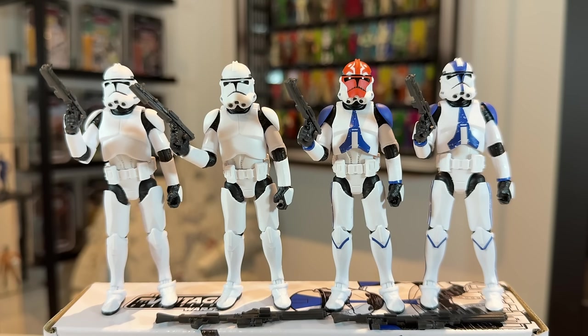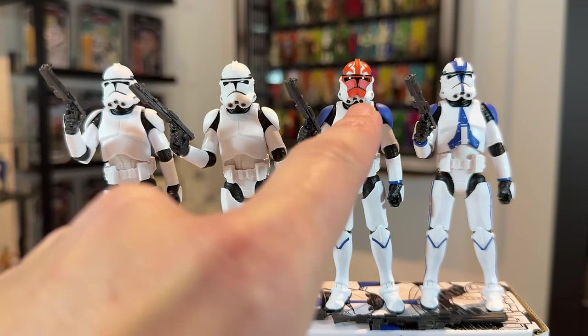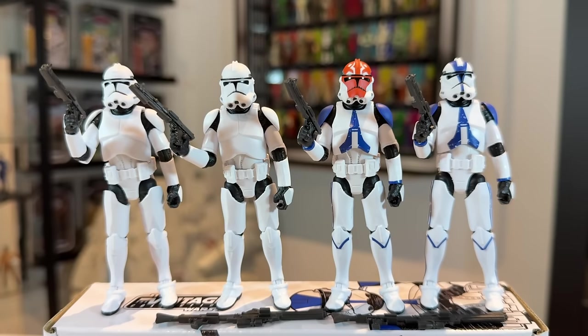The quality control issue I wanted to highlight is on the 332nd clone trooper. Look at the paint applications on his helmet — they are way off to the left, they should be centered, and that is not good at all. That's the only one I feel has bad paint applications. The rest look all right to me, but with these four packs I feel the quality of the paint applications isn't as good as your standard carded figure.